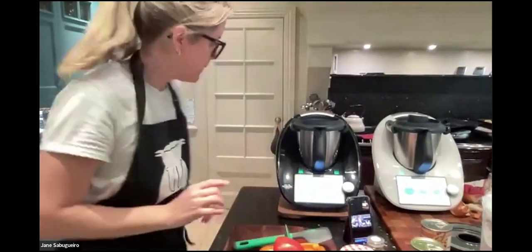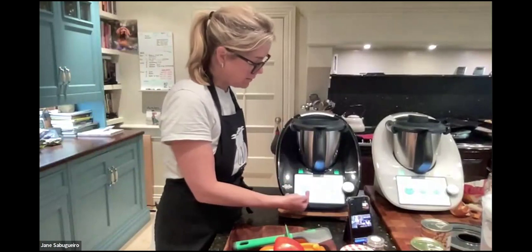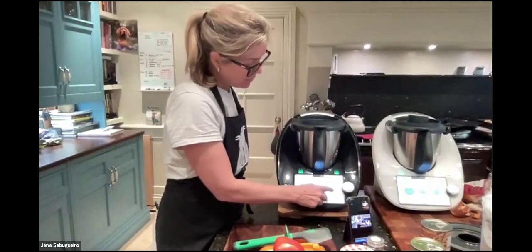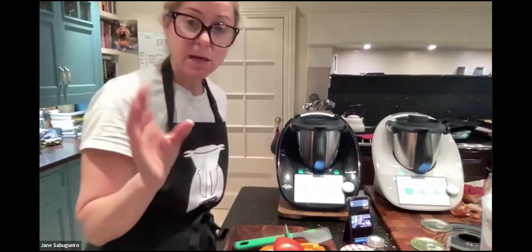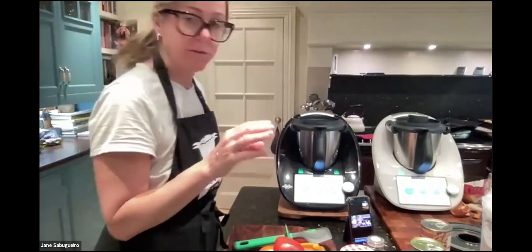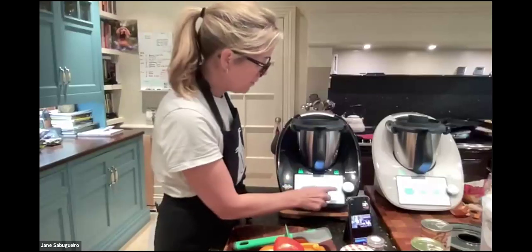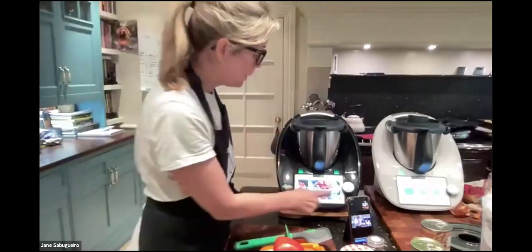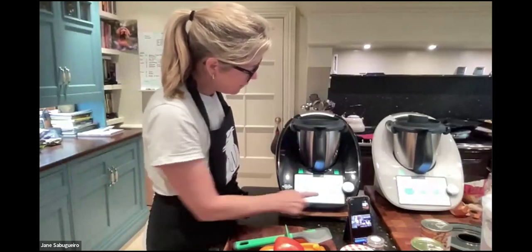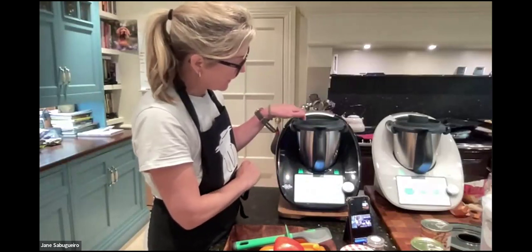Now we're going to start cooking. On the Thermomix home screen you've got three wheels: time, temperature, and speed. Click on the knife icon to enable it, click again and reverse is enabled. You don't need to worry about this too much when starting out — just follow the guided recipes. If you swipe left to right, you're back to your Cookidoo account.